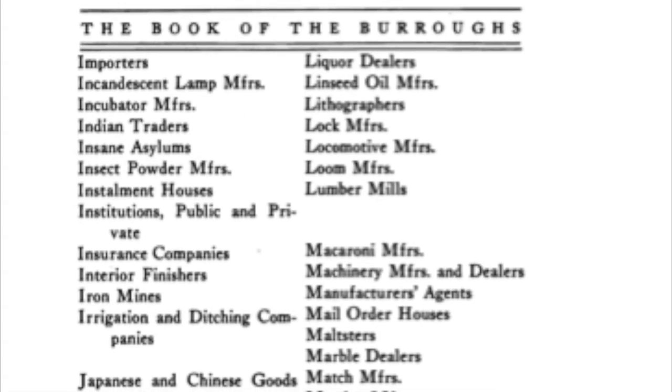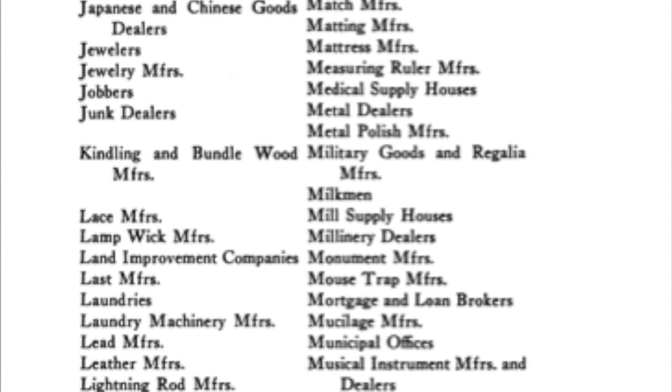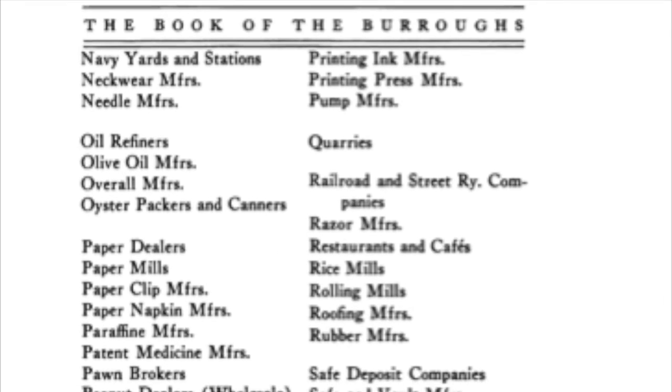This list included asbestos manufacturers, baby carriage manufacturers, clubs, guano manufacturers, furriers, insane asylums, Indian traders, jobbers, maltsters, last manufacturers, mucilage manufacturers, mustard manufacturers, neckwear manufacturers, pickle manufacturers, screw manufacturers, talc miners, truss manufacturers, yeast manufacturers, witch hazel manufacturers, and whip manufacturers.